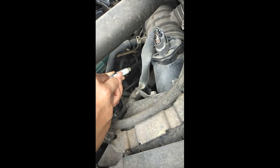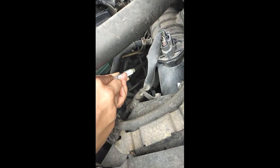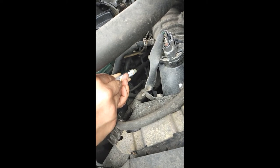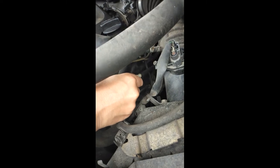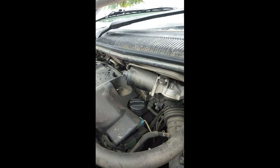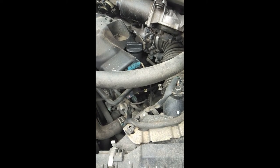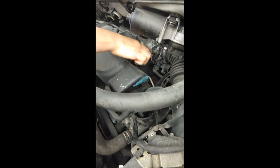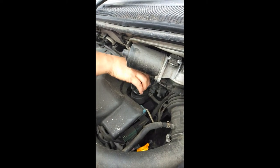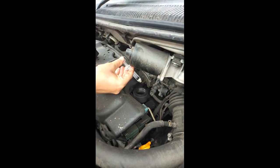One, two, three, and four mils in. So it's done. I'm going to put the dipstick back in. And now I've got to open up the oil cap. This is where we put the last one mil. It's the last one mil into the oil cap.